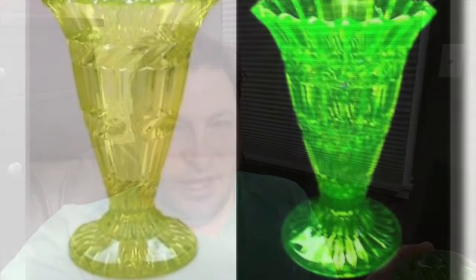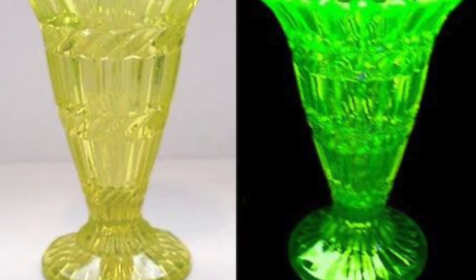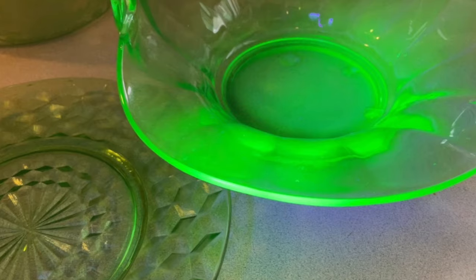Now that you've seen the differences between those three categories, not all depression glass is uranium glass. The ones that glow under a black light are Vaseline glass and most normal green depression glass. So now let's go out to some local antique stores and go on the hunt.